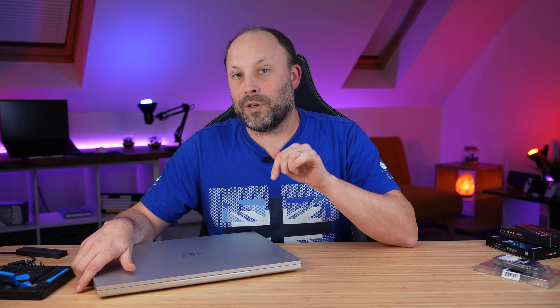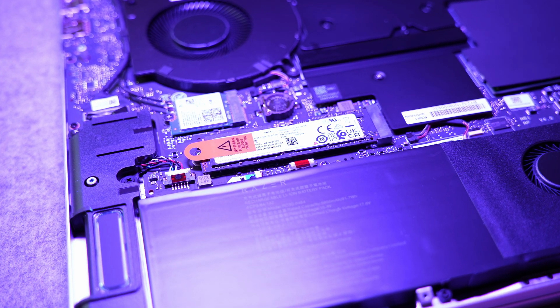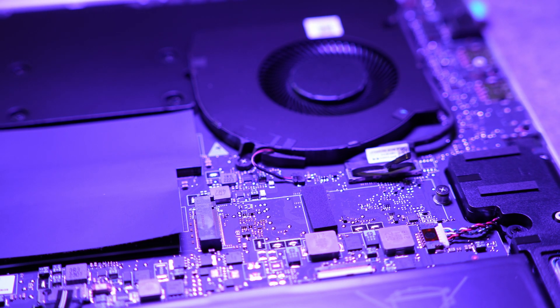In case you haven't used cloning software before, I'm going to put a link to both the Samsung and Western Digital cloning guides in the description below. Because this laptop has two SSD drive bays, you could open the laptop, place your new SSD in the secondary bay, and clone straight from one drive to the other. That is probably the fastest way to do it, but it does mean opening your laptop twice.